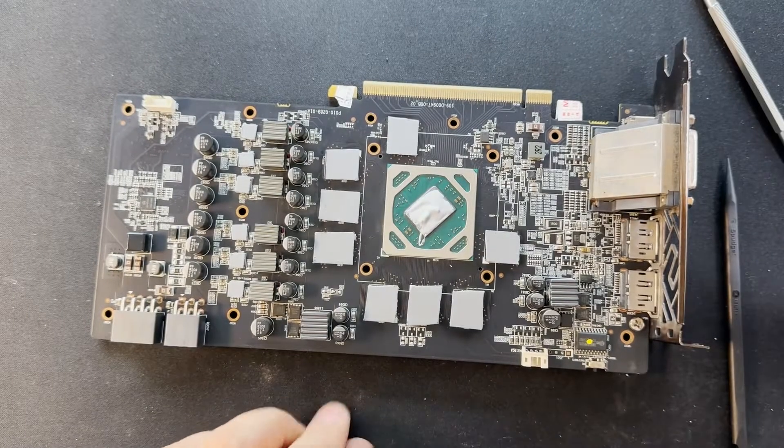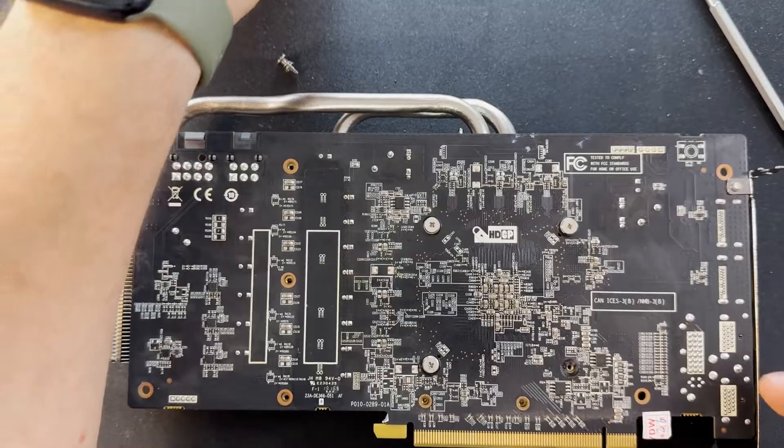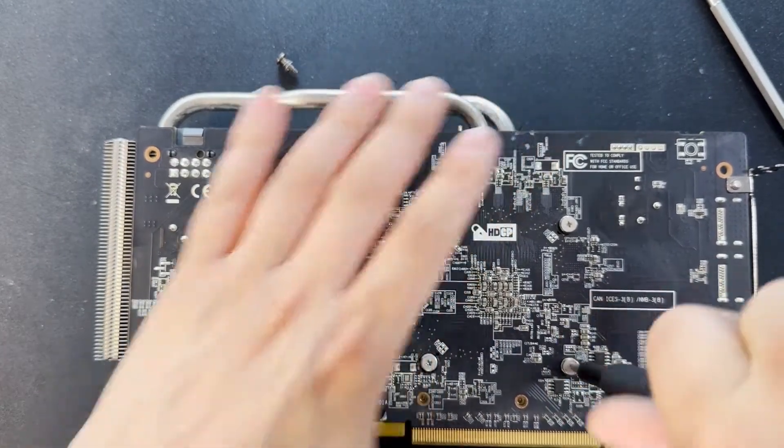Now we are good to go. Let's put the radiator back and put back all the screws. Make sure you tighten them.